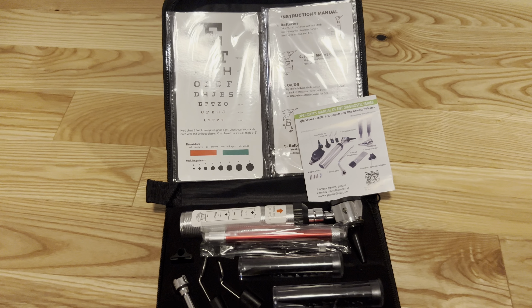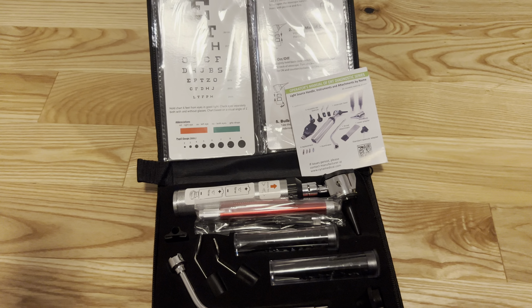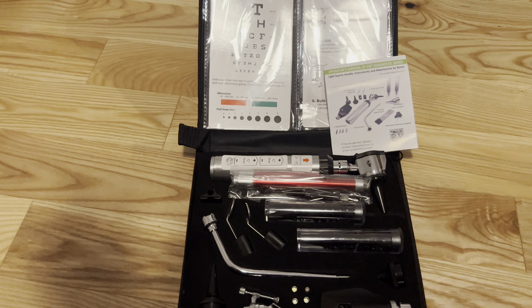Before I jump into this review, I just want to let you know that I did receive this from the company, and I may get a commission if you purchase through my link. That being said, I'm going to tell you what I like about this and what I don't like about this, honestly, as always.